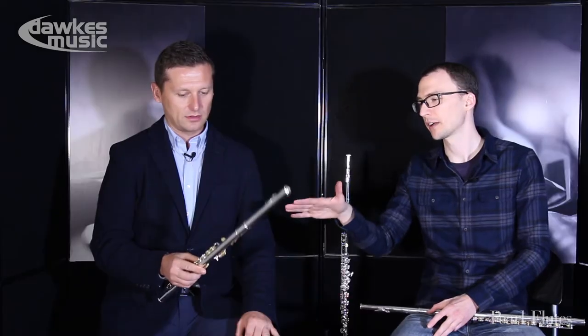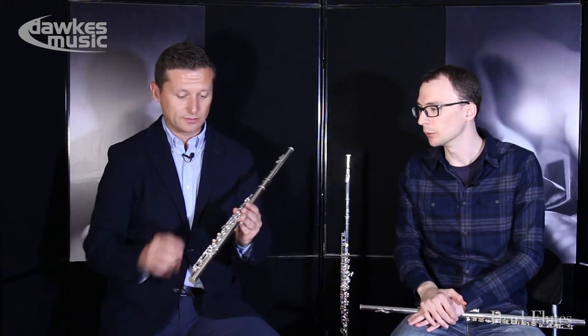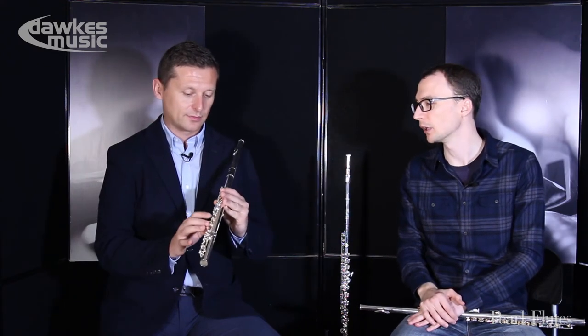For me, this has all the elements of the flutes we tried before — it's richer, it's more open, but also more concentrated. Somehow it has all these professional standards. And also, even from a manufacturing point of view, because of the hand finishing on the keywork, it looks nice and it will perform better for longer as well.